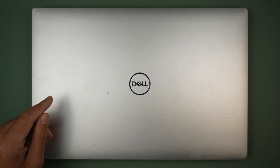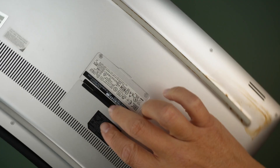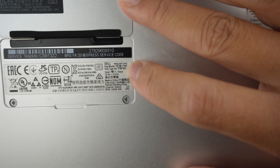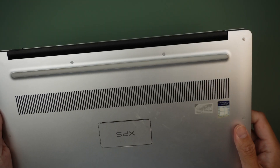Let me show you the model here. If you take a look at the back of the computer, open up the XPS and you should be able to identify the model. It should say P56F — that is the model for this.